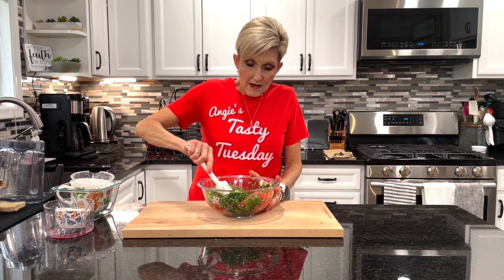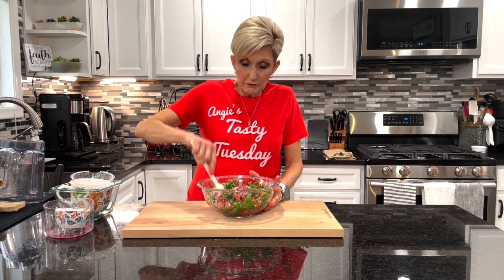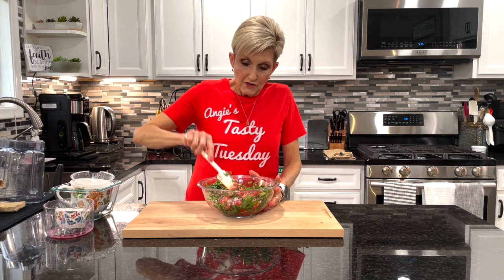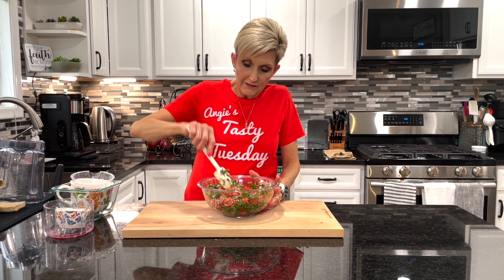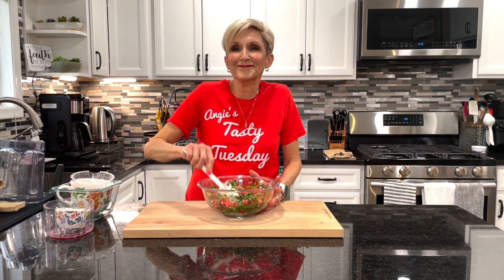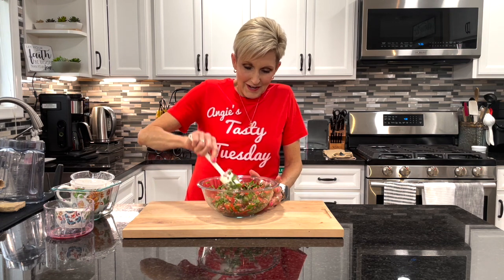You're going to stir that up and then give it a nice couple or three hours to chill, and you've got a delicious pico de gallo ready to serve alongside a salad, a sandwich, or as a side at your next picnic.